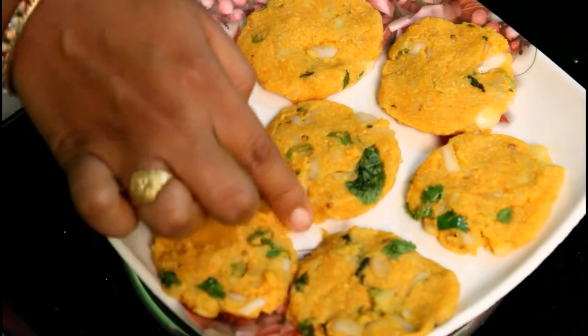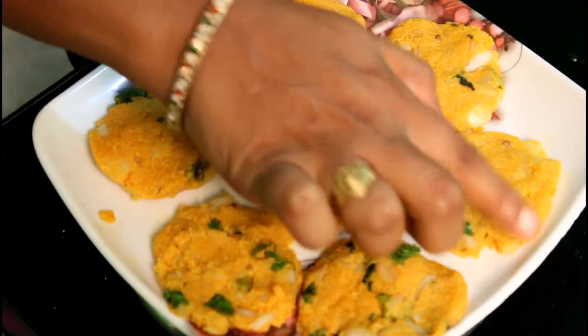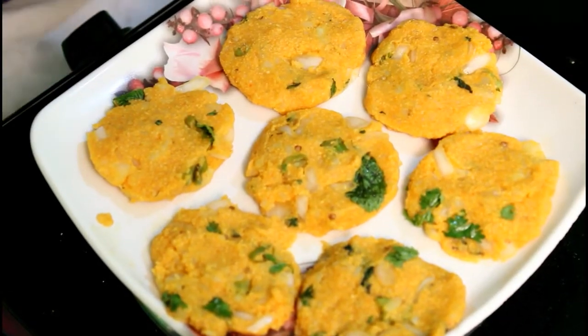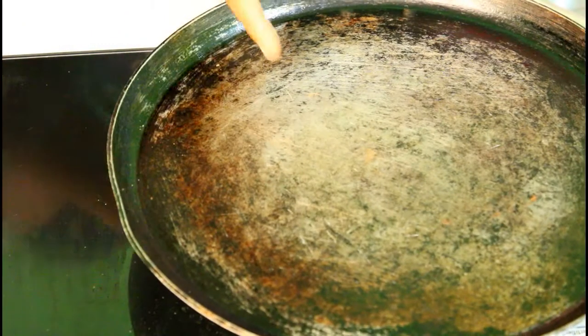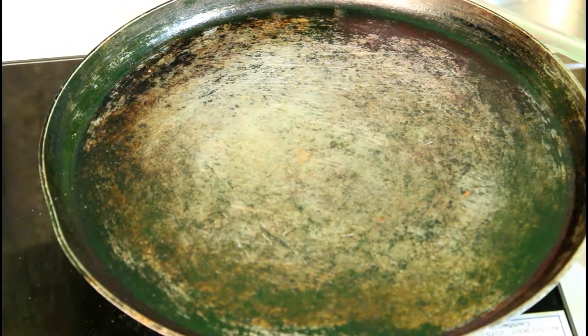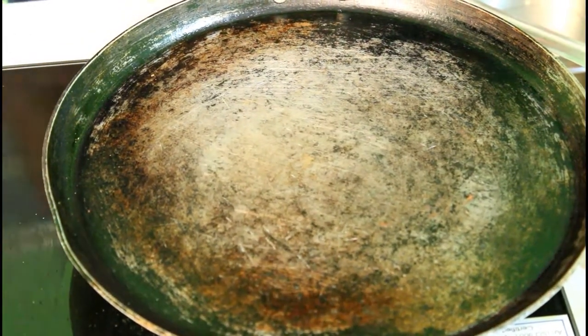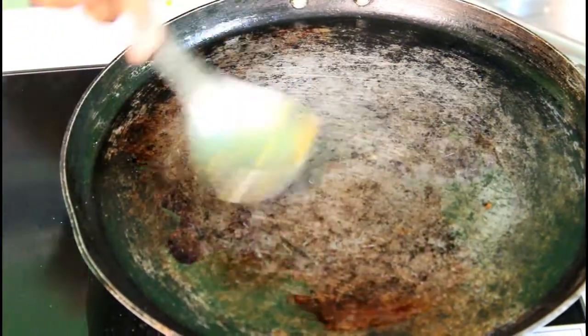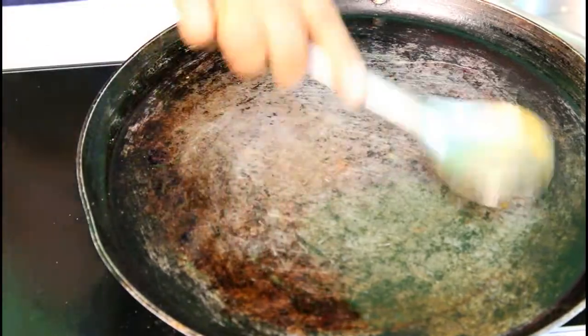Let's fry it until the heat is cooked. Now fry it with the salt and oil. We fry it with the dough.